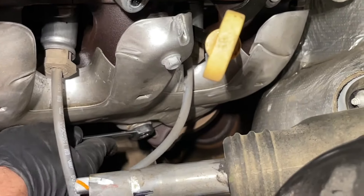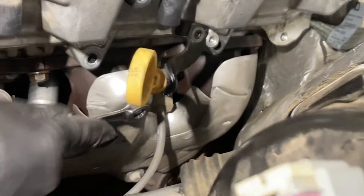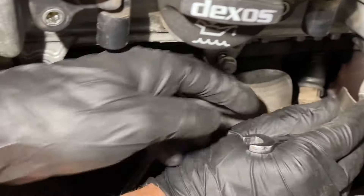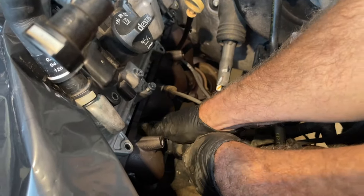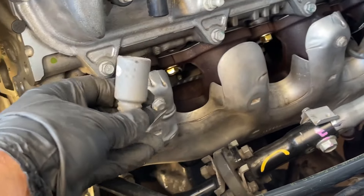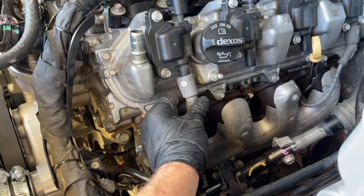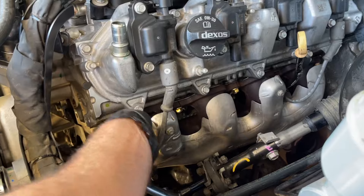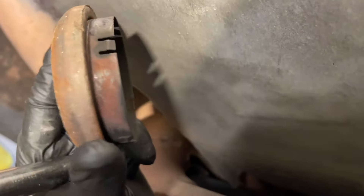Reinstall the heat shield — remember the oil dipstick tube comes up here, then the heat shield goes on the exhaust manifold at those three spots: one down below and two up top. Once that's in, bring in the ignition lead, pop it straight back onto the spark plug, then slide the ignition lead straight back up onto the coil pack. Make sure you don't forget the little flange.